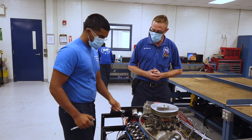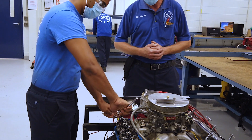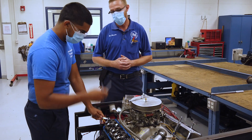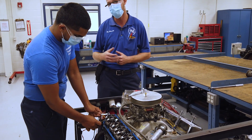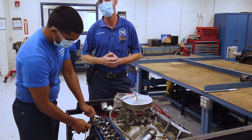He's going to take the adjuster and hold it still while he goes into the middle where the lock is, and he's going to break the lock loose, allowing the actual lash to be adjusted. Once that's broken loose he's going to take feeler gauges — he has a 23,000th as well as a 24,000th. The correct lash or clearance is going to be 23,000th. So he's slowly going to tighten down on the adjuster until he feels like he has the correct drag.